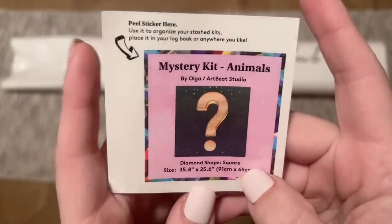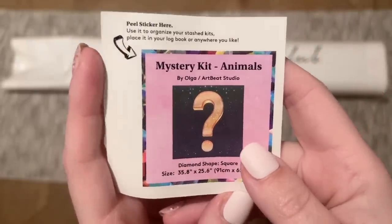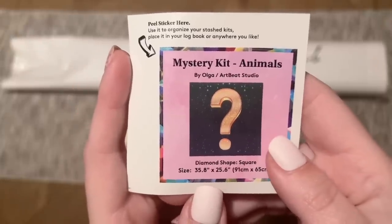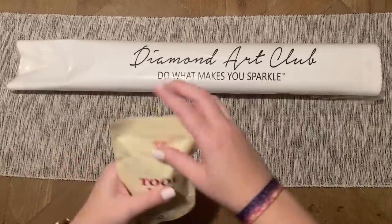They have included a small logbook sticker that has all the info about the kit. I like to use this in my logbook once I start working on a kit. Some people put it on the side of the box to help organize their stash, or you can do something crafty with it.